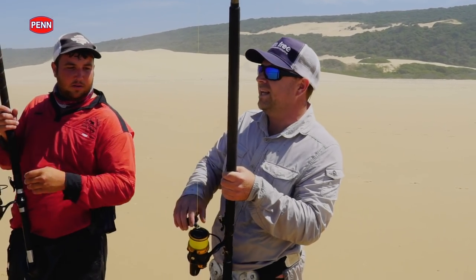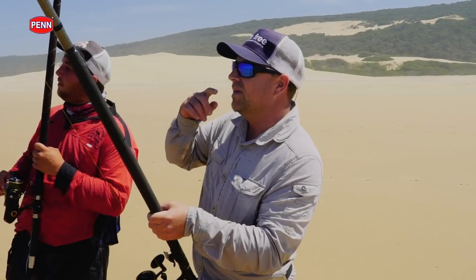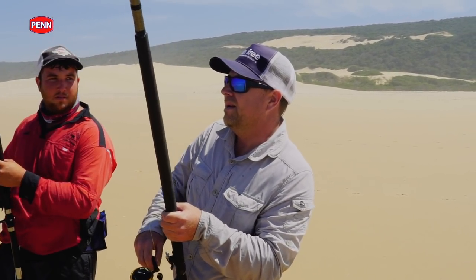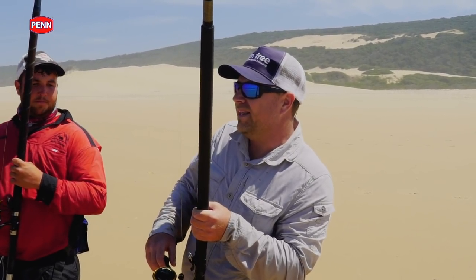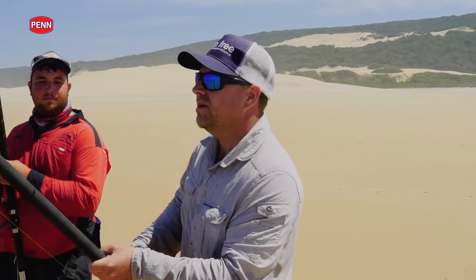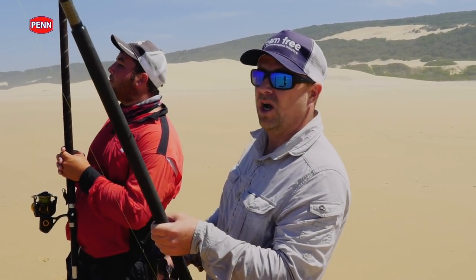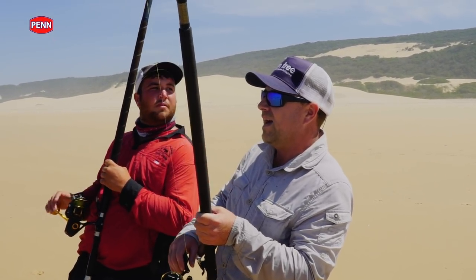We're just fighting this fish as lightly as possible because it looks like myself and Darren have tangled a little bit. I'm fishing with 20-pound Berkeley Whiplash 8. I'm just worried that with it being tangled, there's a good possibility of us parting off. So I'm just going to take my time and hopefully it'll sort itself out.